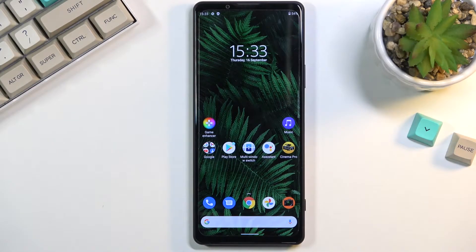Welcome, and from me this is a Sony Xperia 1 III, and today I'll show you how to put the device into safe mode.